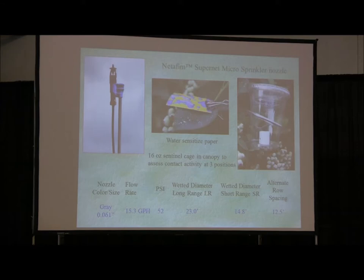We also use sentinel traps on the right — essentially canary cages where we put flies in them, hang them at different places in the canopy, turn on the sprinkler system injected with Mustang or malathion, and look at direct mortality coming through the open top of the arena. The nozzle has a fairly small draw opening of 0.061 inches diameter, low gallonage of about 15 gallons per hour at 35 to 50 psi, with about 182 of these per acre in every other row staggered 12.5 feet apart.